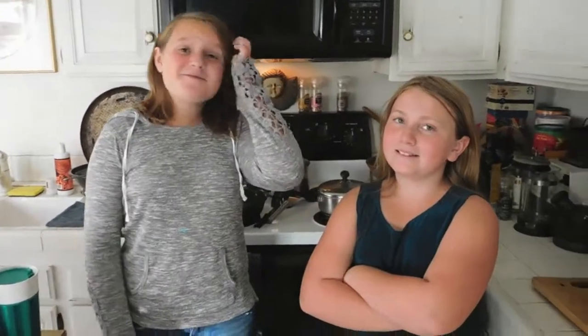Happy Valentine's Day! It might be late Valentine's Day, but today we're going to be making a Valentine's Day inspired cake.